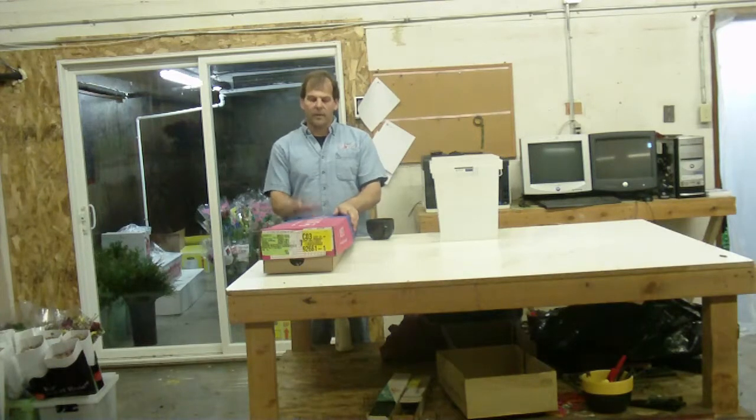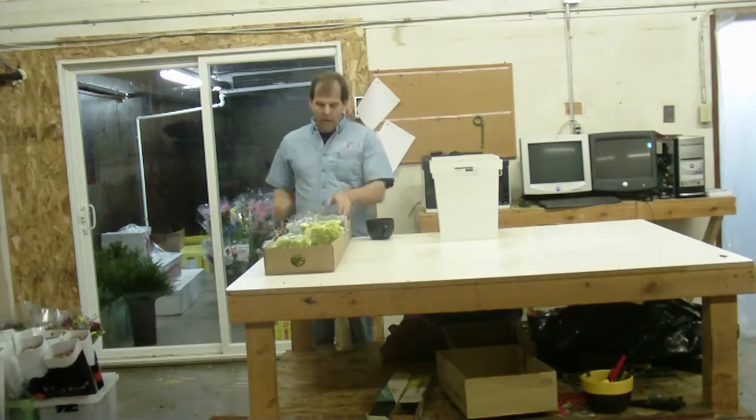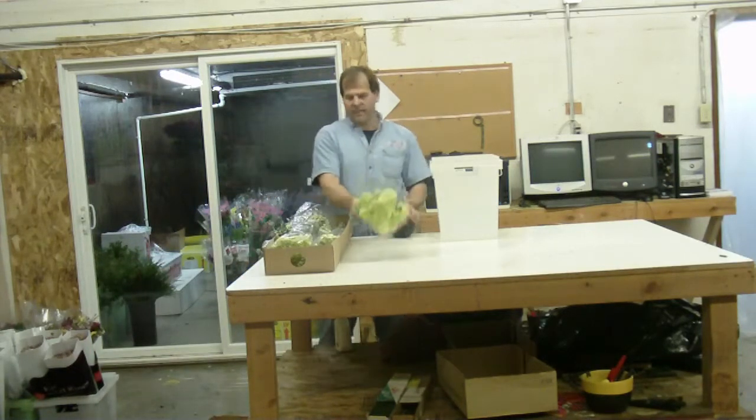Hi, I'm Robert at LWFlowers.com. Today we got in some product from Colombia. These are a natural green carnation. They are packed 200 to a box. These are fancies.